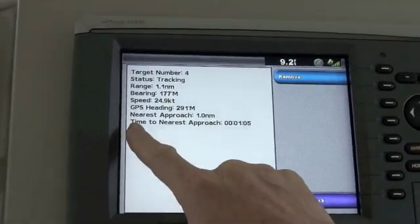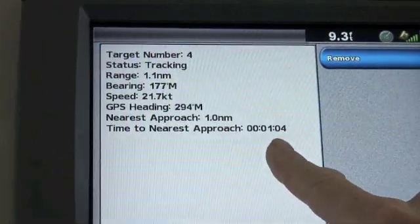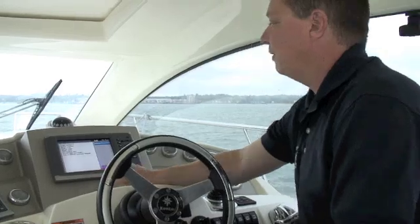Particularly important is how close we're going to get to this target — in this case 1 mile — and how soon that's going to happen. In 1 minute we're going to be 0.9 miles from the target.